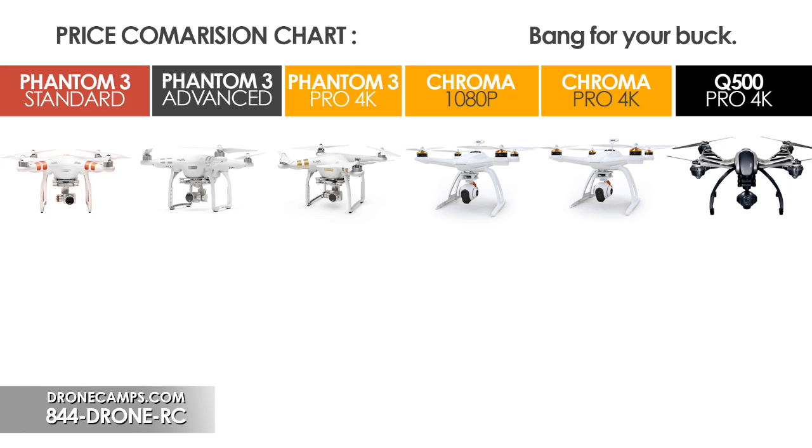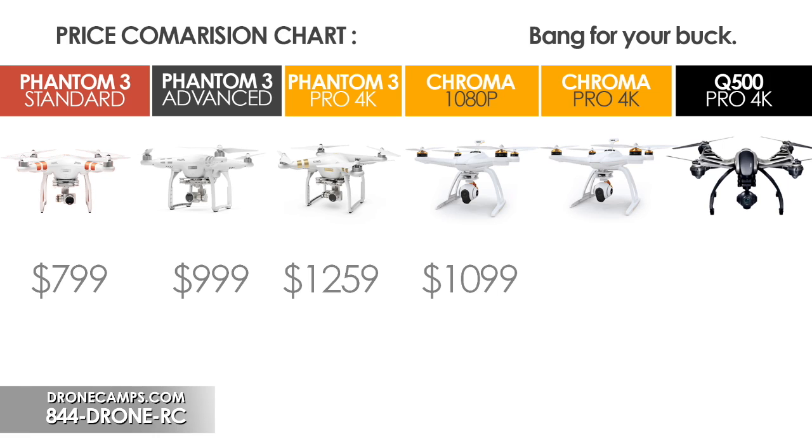The first thing we're going to talk about is price points. The Phantom 3 Standard comes in at $799 — essentially $800. The Phantom 3 Advanced is $999. The Phantom 3 Pro 4K is $1,259. The Chroma 1080p is $1,099. The Chroma 4K is $1,299, and the Yuneec Q500 4K is also coming in at $1,299.